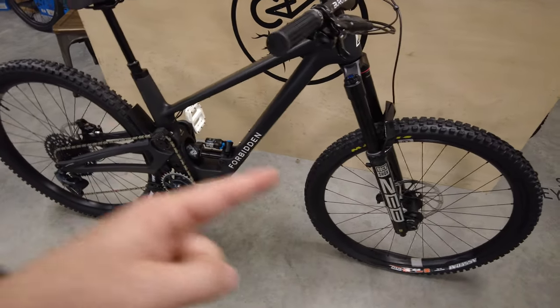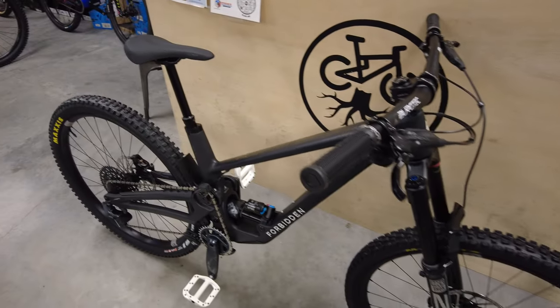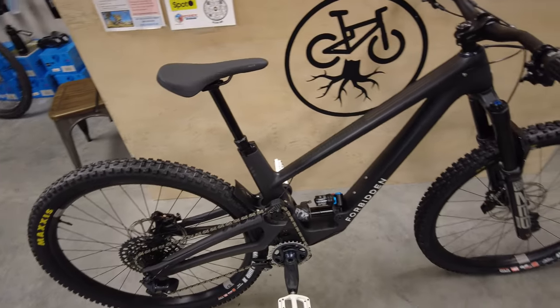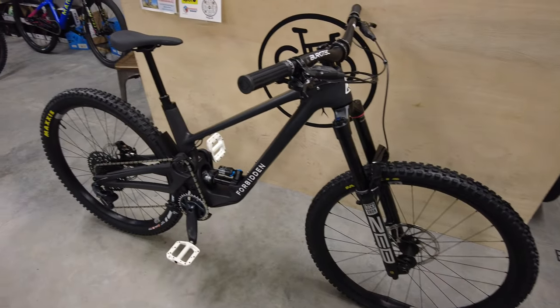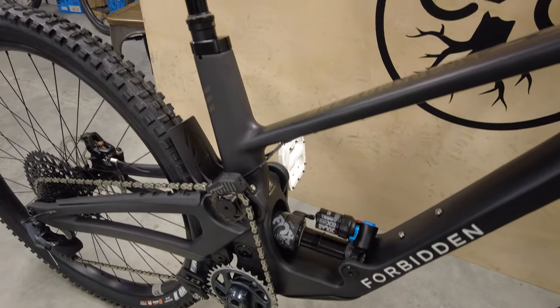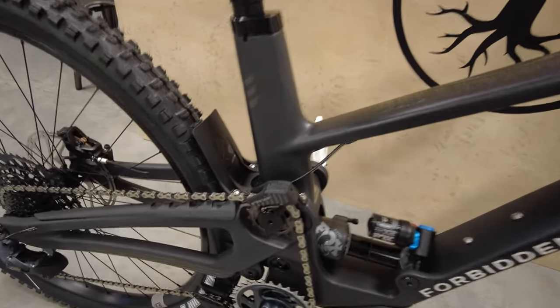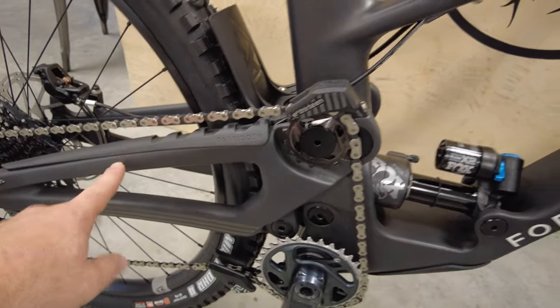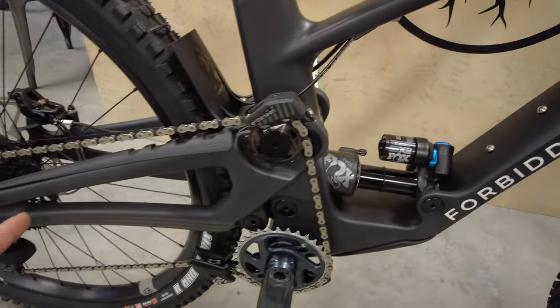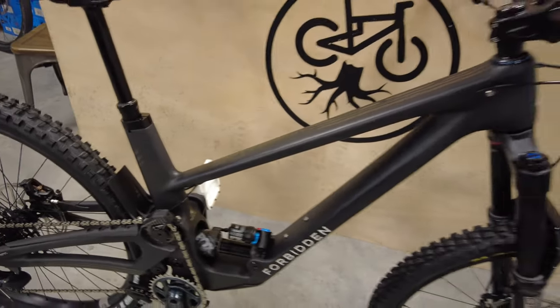As far as wheel sizes, you can do straight 29/29, which is what this one is, or you can get the Ziggy Link, which allows you to run a mixed wheel — 27.5 in the back if you desire a mullet setup. As far as sizes for the Dreadnought, you go from small all the way up to XL. This is a size medium, which is what I would run being 5'8". One thing that's cool about Forbidden is they don't have just one rear triangle for all the sizes — it's custom for each size, which definitely helps smaller and extra-large people get a bike that fits them well.